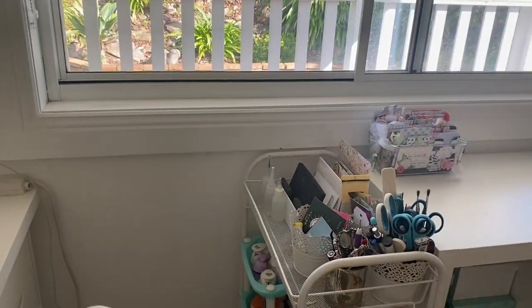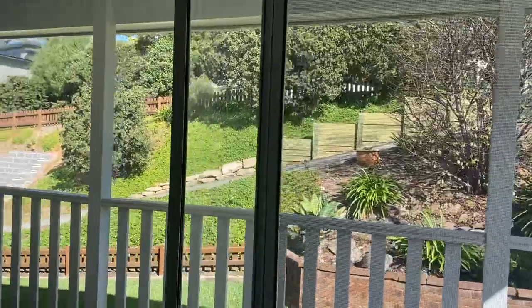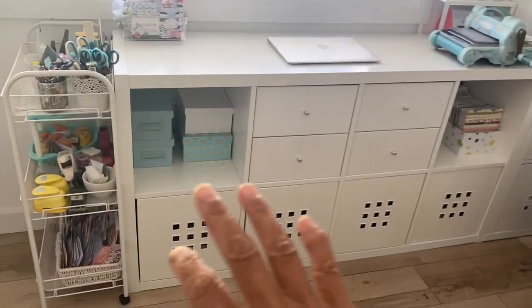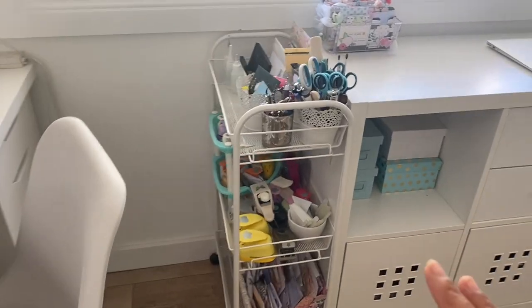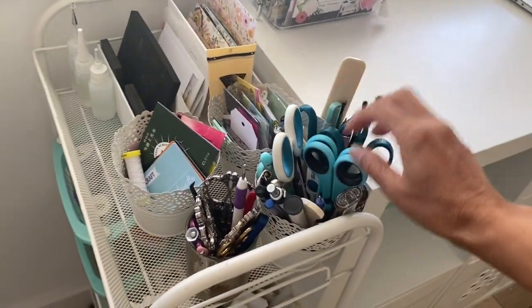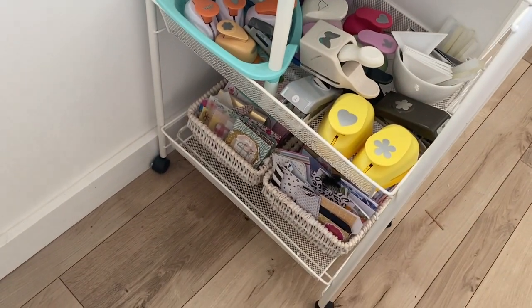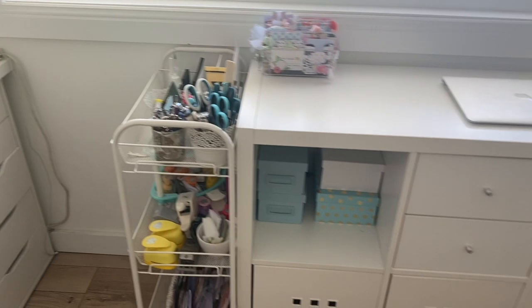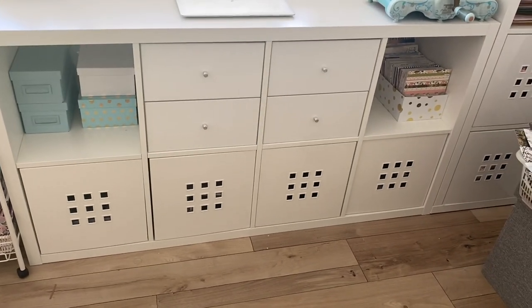Along the side here I have a window view of the street, which is lovely to have — it's a really beautiful day today. Below the window I have a storage unit, also from IKEA. Over here to the left is a three-tier trolley and I've got all of my scoring tools, my scissors, some small paper punches, some more paper goodies, and my glue. These are all easily accessible for me to reach when I need to use those tools.